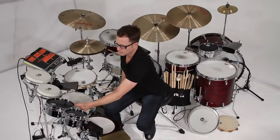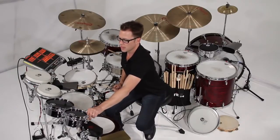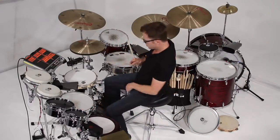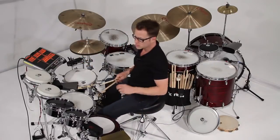I will just for kicks leave this one on timbale and then set this one to snare, and then see what we can come up with — some grooves messing around with these.